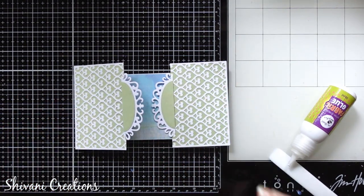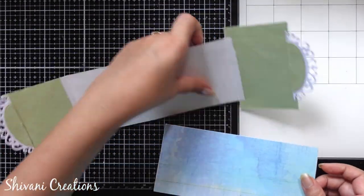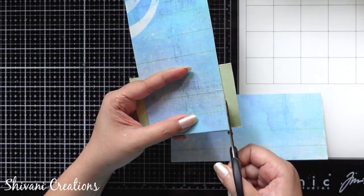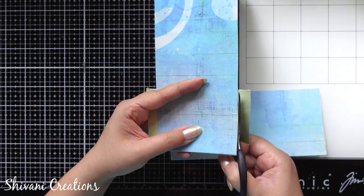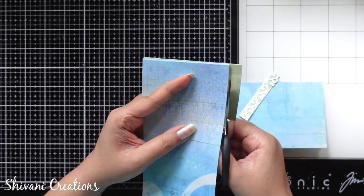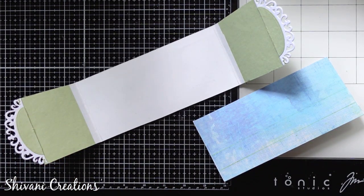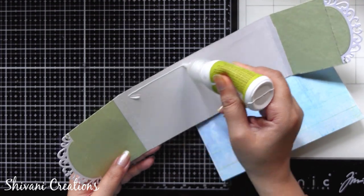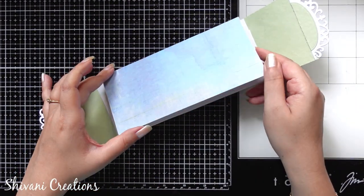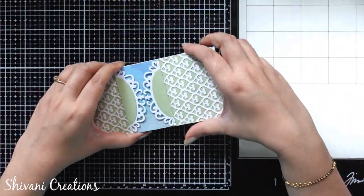And this is done. We are just going to add our envelope inside this. Before sticking it, we need to cut the excess strip of the die cutout — from the back side I am just cutting the excess strip from the top and the bottom. Now it's ready to use. It's time to adhere our envelope inside this; I am adding glue exactly in the center and sticking my envelope.